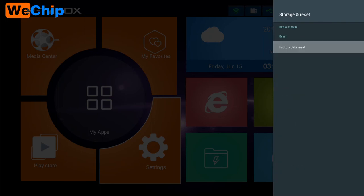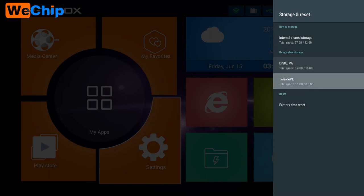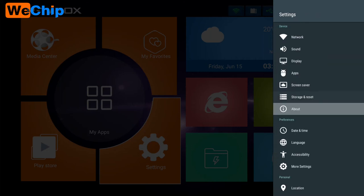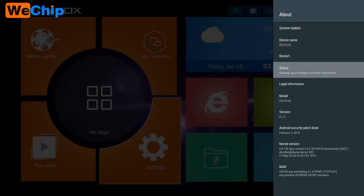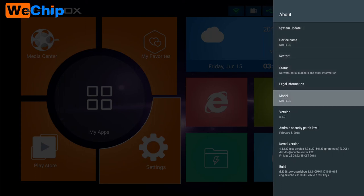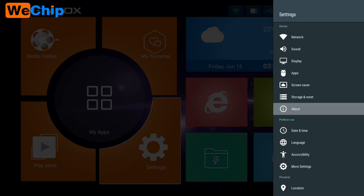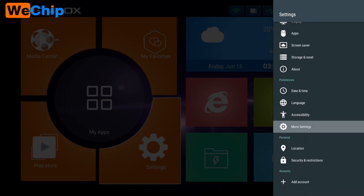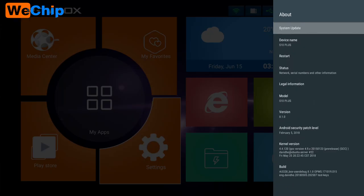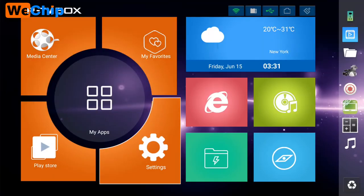Let's check the Storage — there's still 27 gigabytes available to use. Under About, you can see the System apps update, Device name S10 Plus, Android version 8.1.0, Build number, Date and Time, Language, Accessory mode, Settings, and Location.